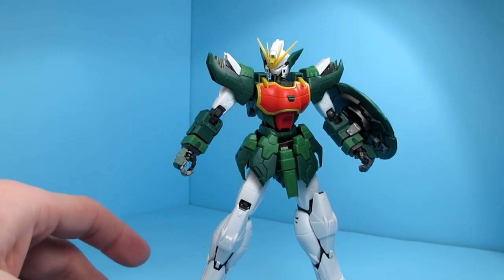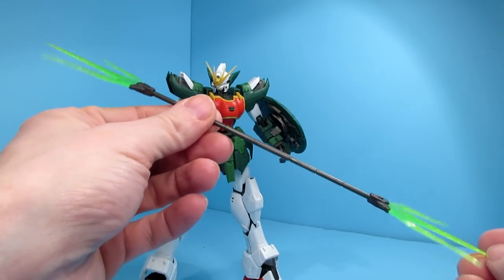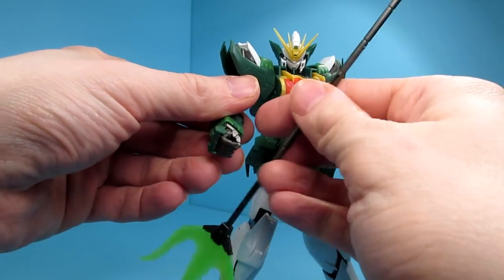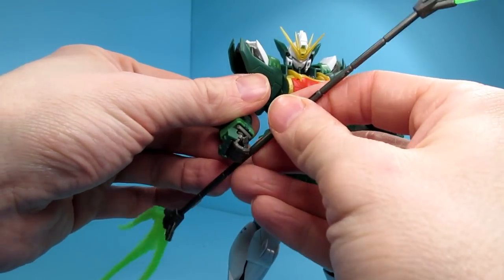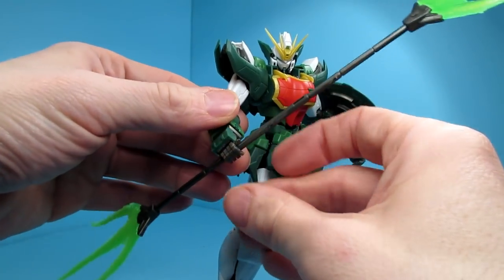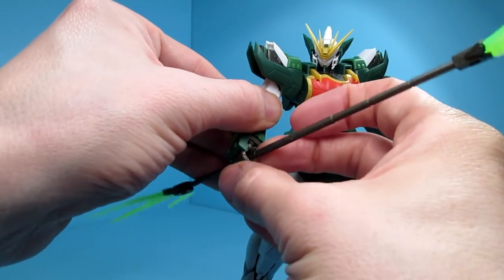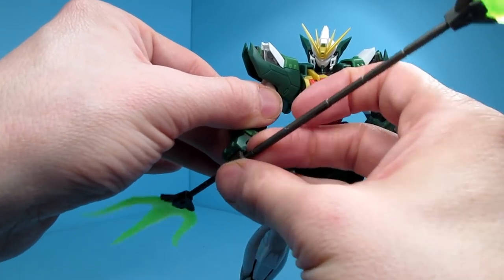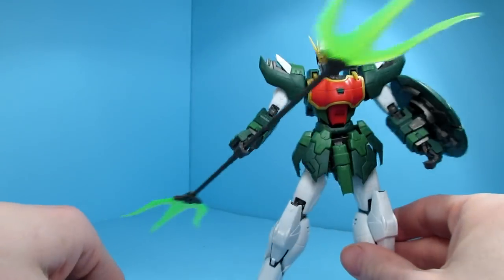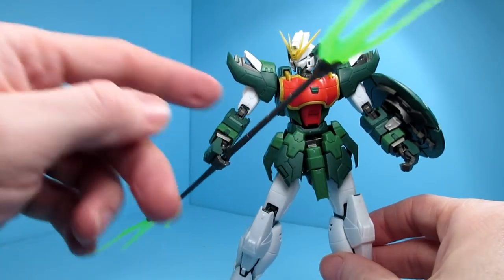Then we have — this is the normal trident we're all used to. This is the double trident. Clear green effect part. These holding hands are actually pretty good at holding them — there's a little indent which does keep them held. It's a little wobbly, but you have to kind of find the sweet spot in there, and it usually will hold. It does hold rather well.